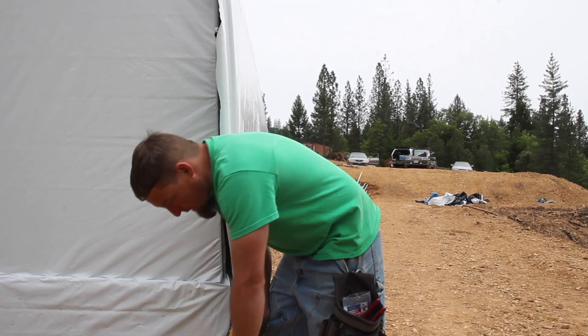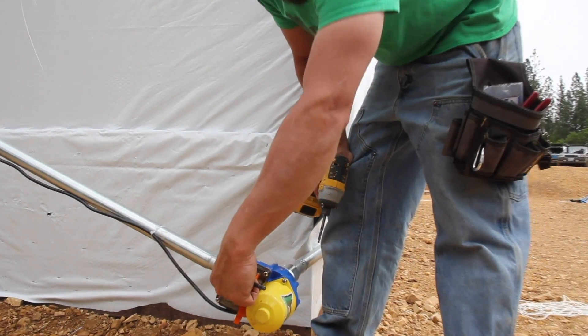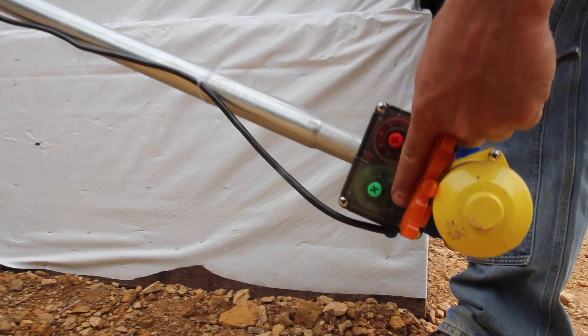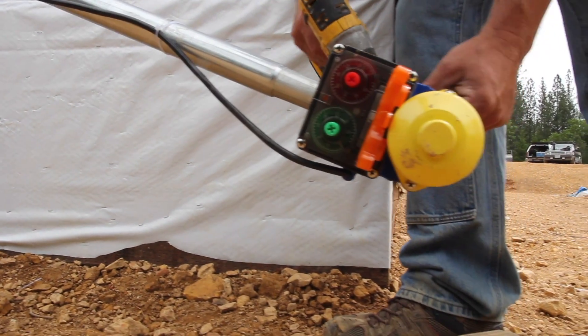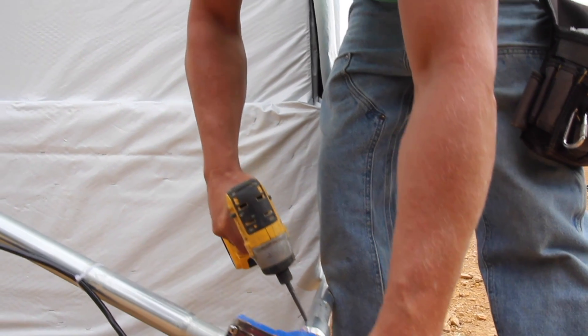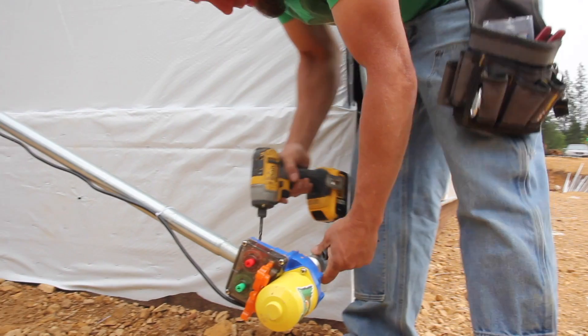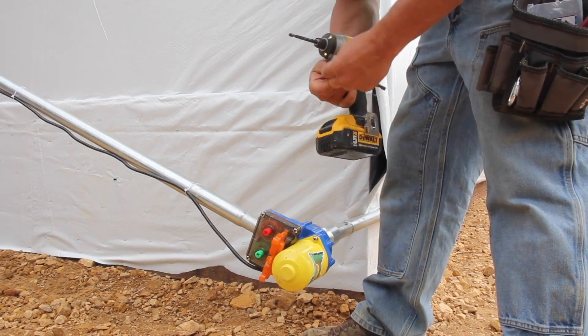We have zeroed out our motors — you can see the green dial is all the way to the stop on zero. Now I can go ahead and drill out my holes and put in our set bolt.